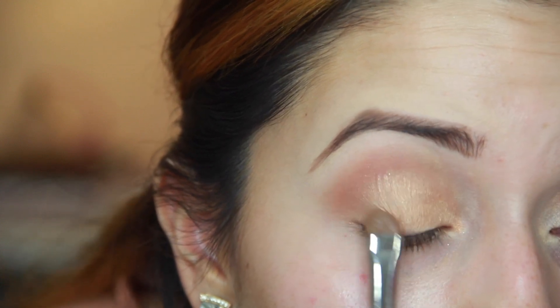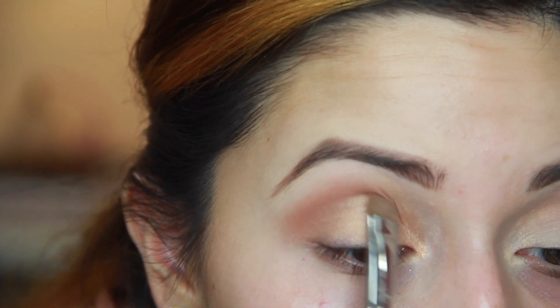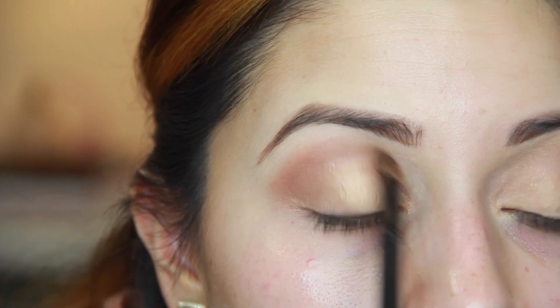Using the E55 shading brush, I'm going to go to 'make glamorous' from Makeup Geek. This is a beautiful gold color — it's great for the holidays, you can wear it alone with a dramatic look, it's just beautiful. Then I'm going to blend that in with a Sephora brush. This look is all about no harsh lines; you want to blend after every step, it's so important.